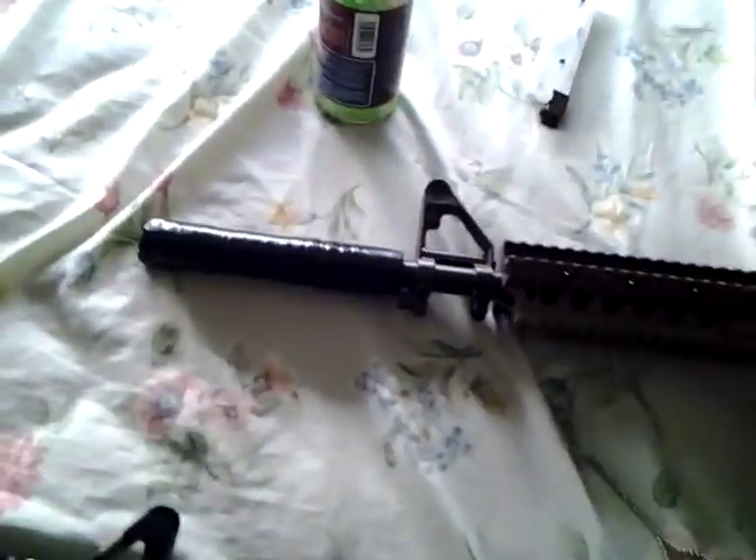The battery is in the back here, kind of hard to get out. I made a mock silencer for it. You can flip this sight right here. I always leave it on there. It has hop-up, and you can slide the carrying handle all the way up.